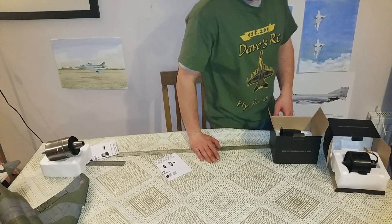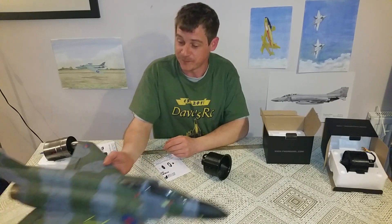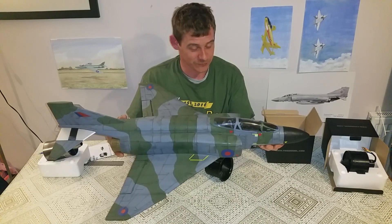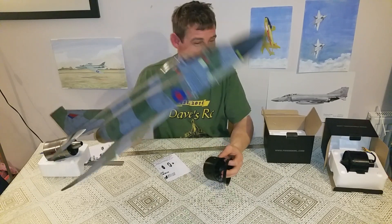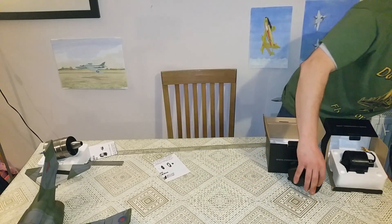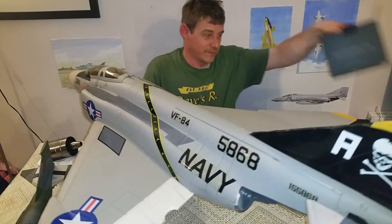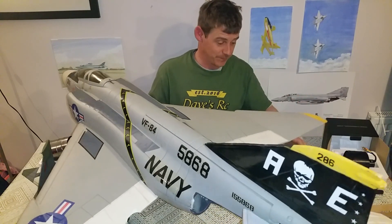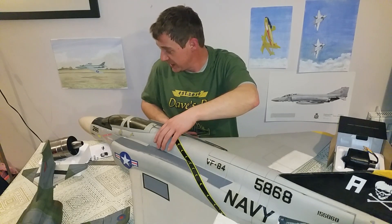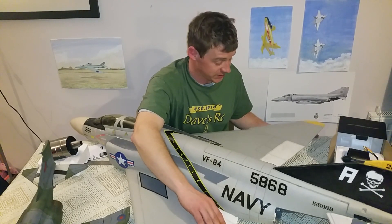So the new project that we are going to use one of these 80mm fans in is an F4 Phantom. We've got a FlyFly F4 Phantom - she's pretty old, she's a bit rashed up, but it's gonna make a nice project. Trying to sort everything out on the table and lay it down. Yeah, she needs a few odds and ends - a bit of foam work, we're gonna cut and splice some more surfaces into it.